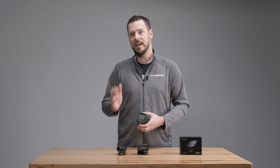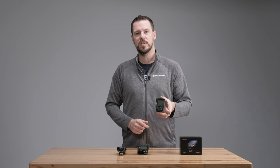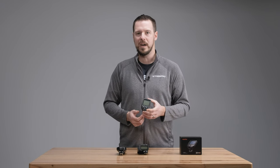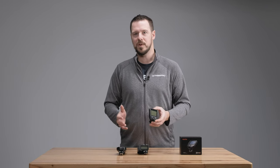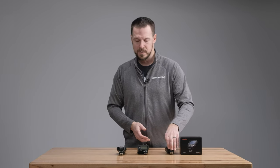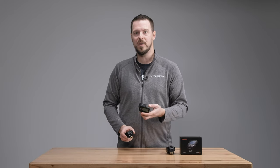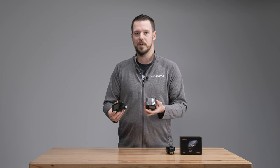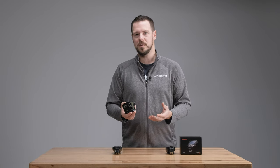The X-Pro version 1 is going to be discontinued — it will be around for probably six more months and then it's going away. We'll be left with two controllers: the X2T and the X-Pro version 2. So which one should you choose between those two?